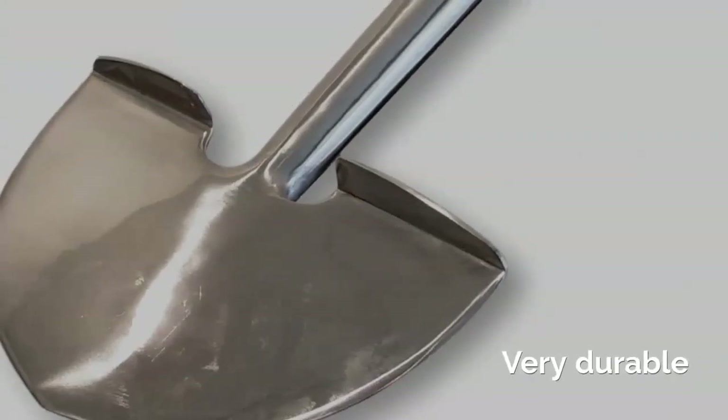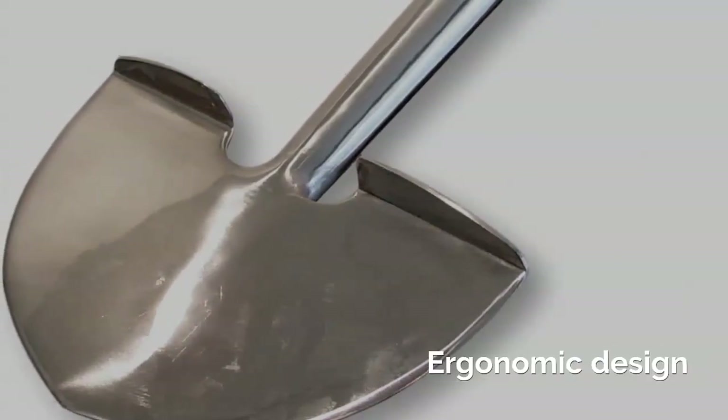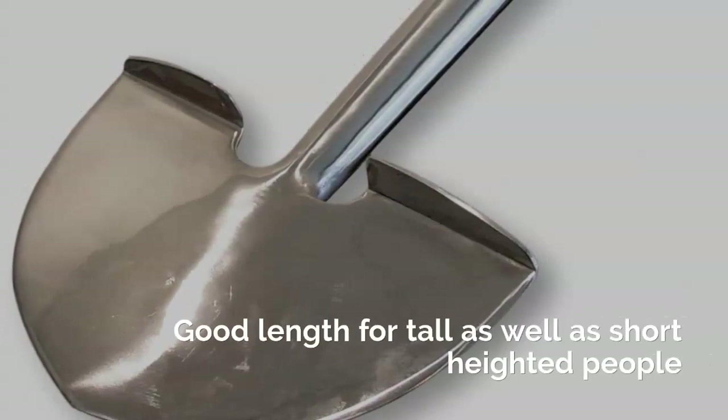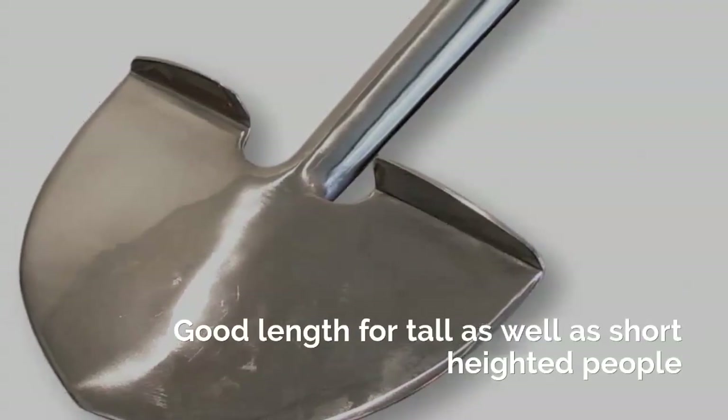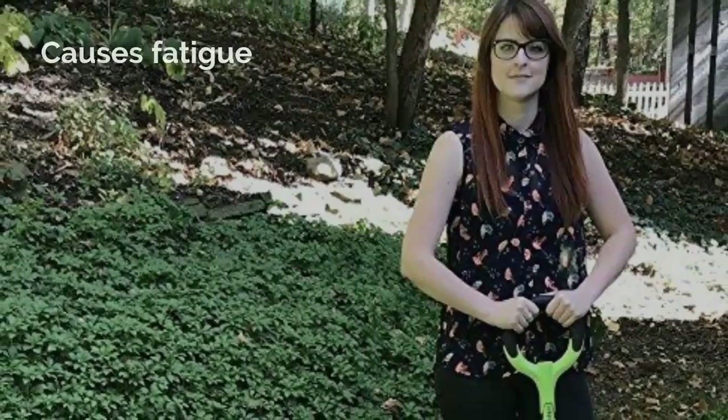Pros: Very durable, Extremely comfortable, Ergonomic design, Good length for tall as well as short height people. Cons: Heavy, Causes fatigue.